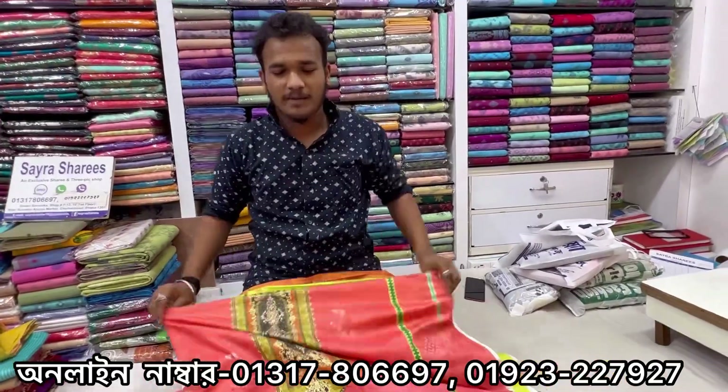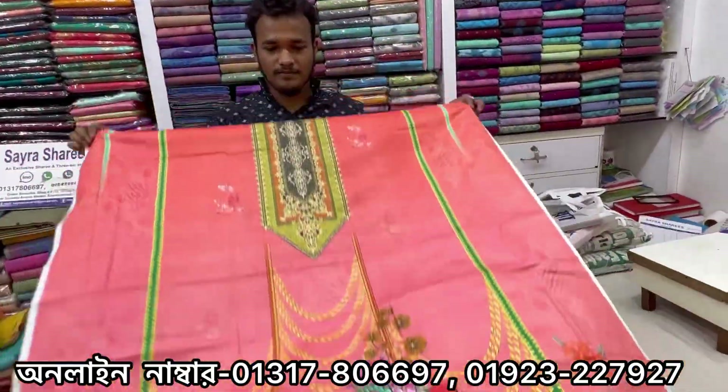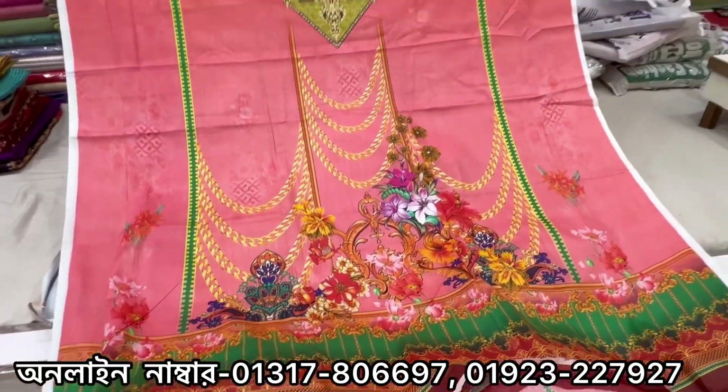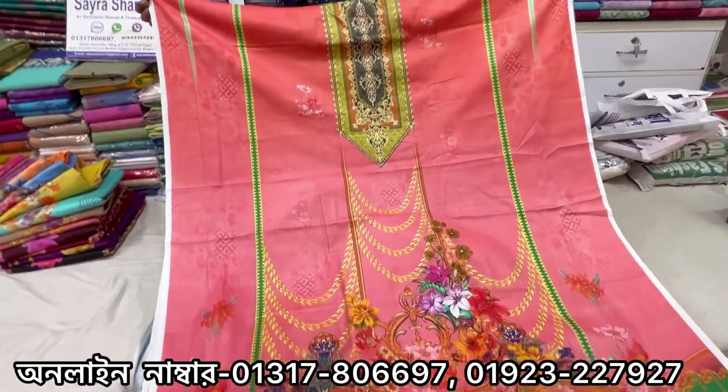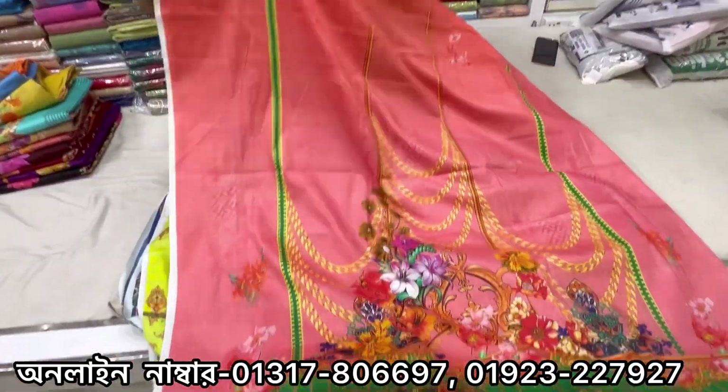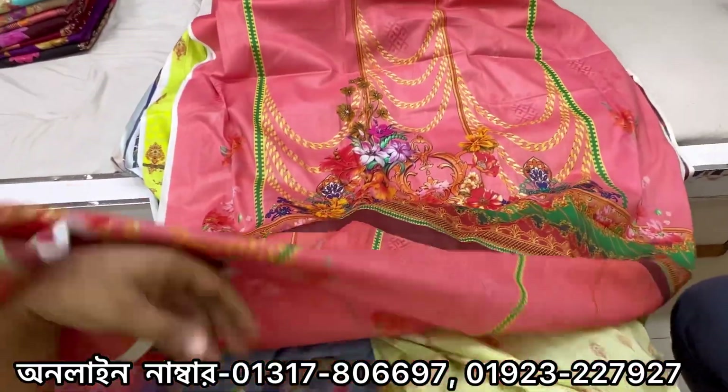What price is it? You can buy it — the price is $915. The price is $915.